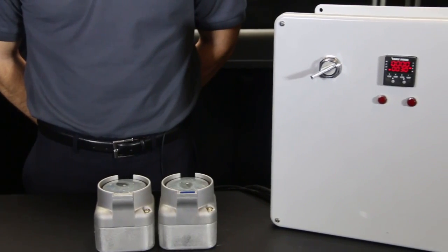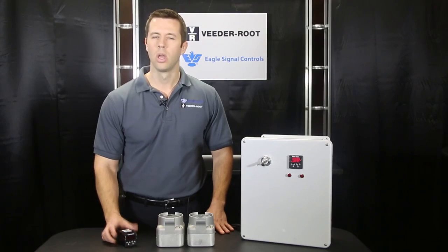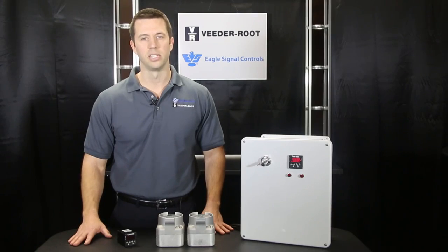The B506 also has multi-level security so that you can control shop floor access as needed. Whatever your application, the Eagle Signal B506 family of timers has the functionality and simplicity that you need to be running quickly.